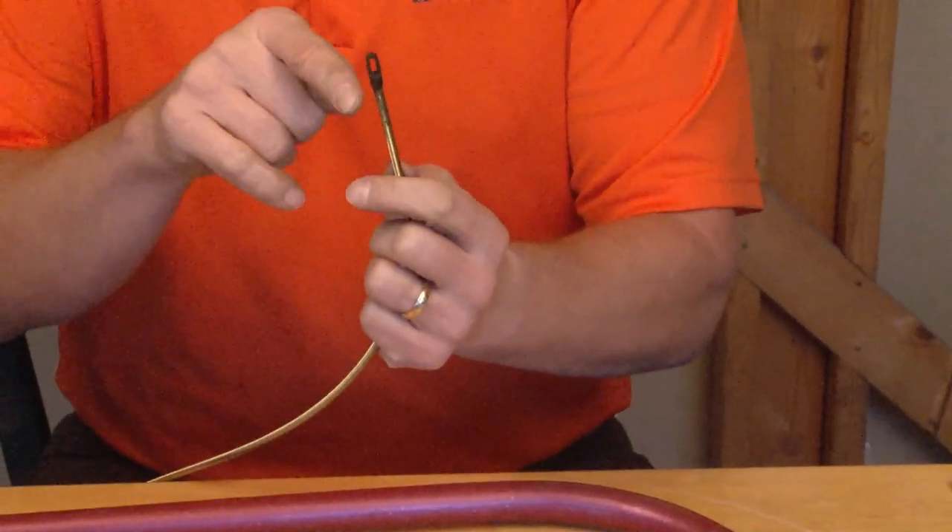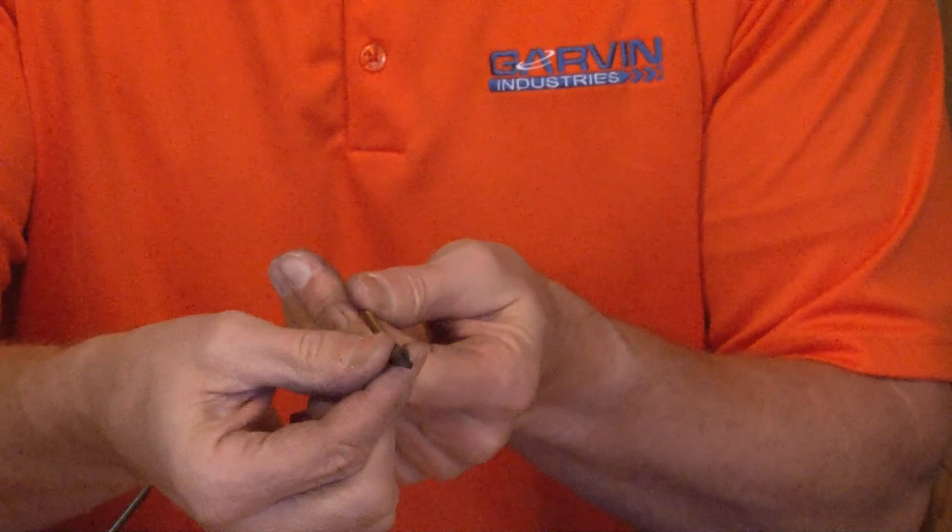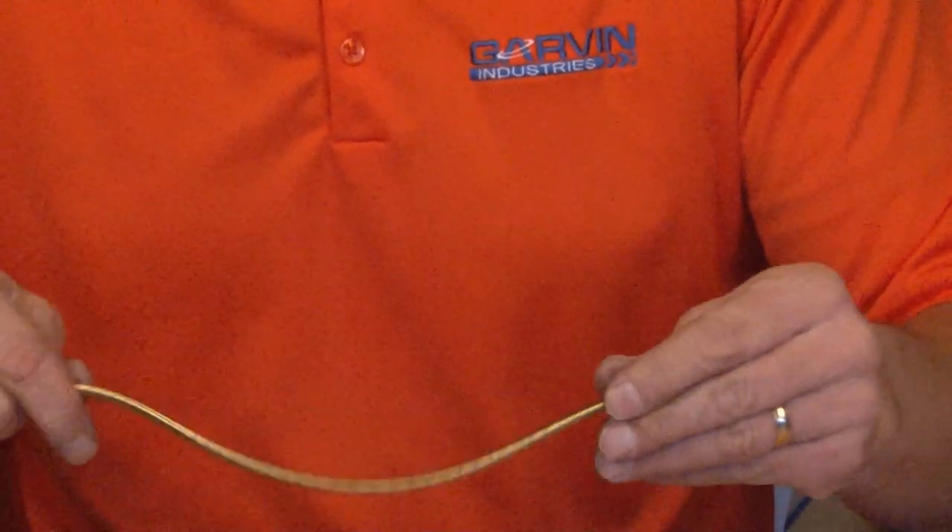It has a nice hardened tip that's extra smooth and welded with silver solder to attach to the steel coil.